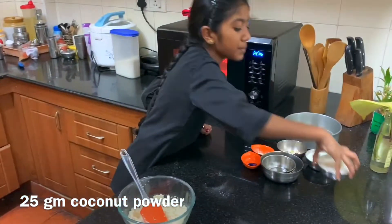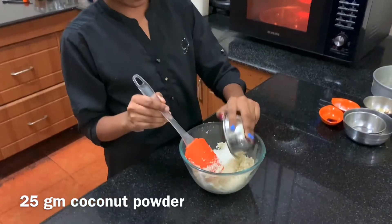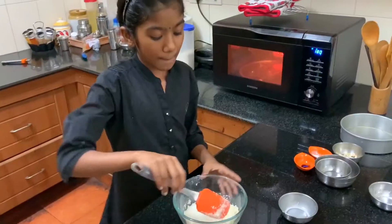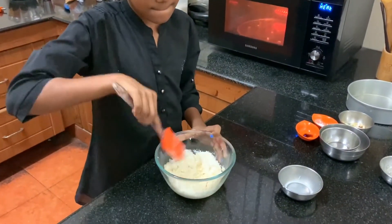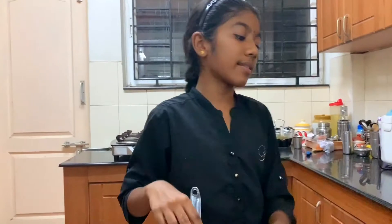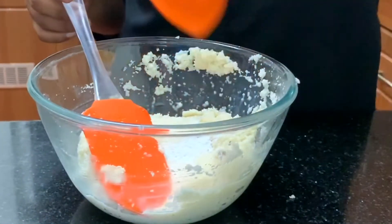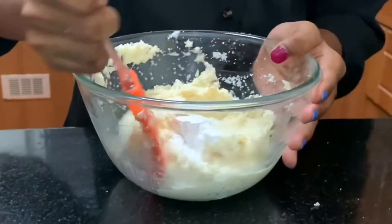Now let's add 1 cup of coconut powder. Mix it well. Now let's add half teaspoon of baking powder and 2 drops of vanilla essence. Let's mix everything well.